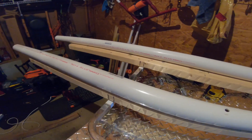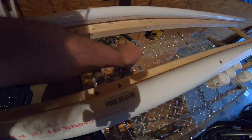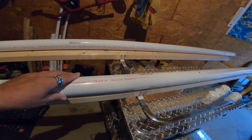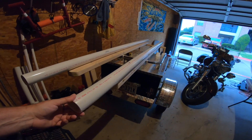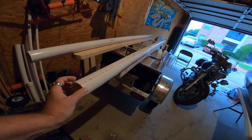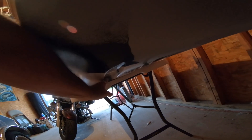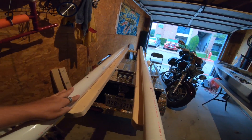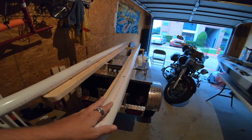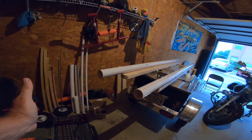I've got U-bolts that will go up underneath and connect so I can mount that on there. And the PVC — I'll put caps on the ends so it doesn't scar up the kayak. The kayak has grooves all the way through, and those grooves will fit right on top of these PVC pipes.